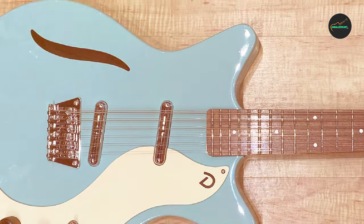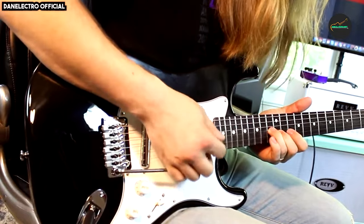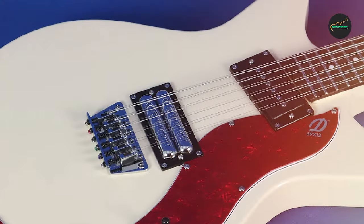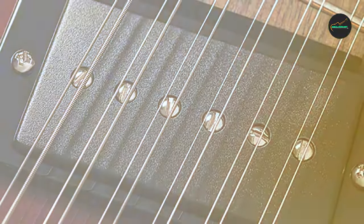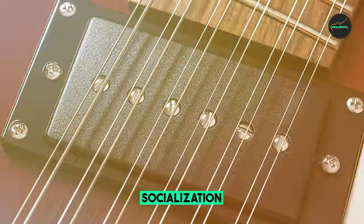It's surprisingly versatile, excelling in folk, rock, jangle pop, and more. The neck is comfortable to play, with a smooth rosewood fingerboard and a scale length that allows for easy access to all 21 frets. The vintage-style tuners are reliable, keeping your 12 strings in tune, which can be a challenge on some other 12-string guitars.